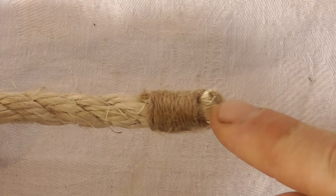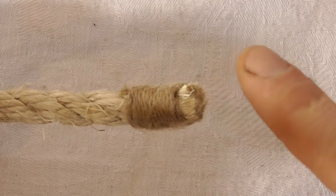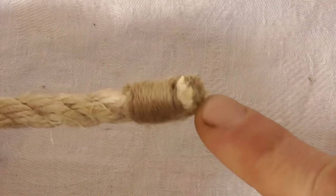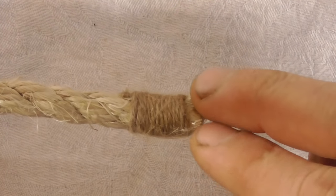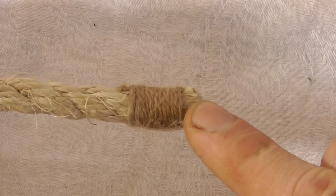Whipping is done to prevent a rope's end from fraying, especially natural fibre ropes that you can't fuse together with heat like you can on synthetic ropes. The easiest form is probably common whipping, which is the one we're going to be doing today.